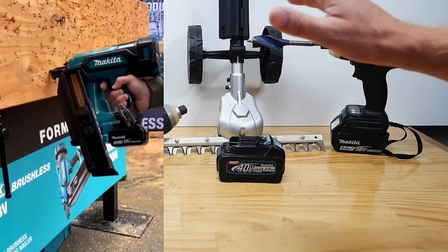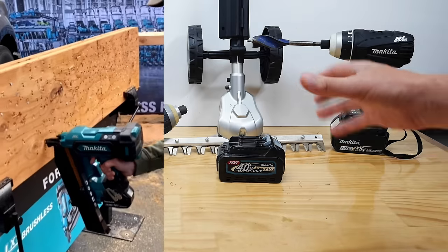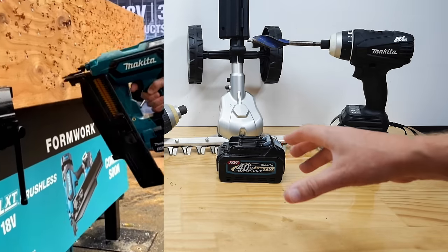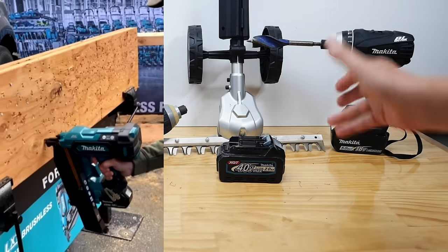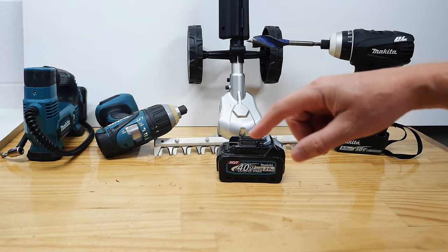With the exception of things like lights that don't have measurements on them, anything with measurements uses different model numbers because the States still uses imperial while the rest of us use metric. The rest-of-the-world model number is the DBN901 for the 21-degree version, and the DBN900 is the 30-degree. In the US the 21-degree — which will be most popular there — is the XNB04, and the XNB03 will no doubt be the 30-degree nailer.